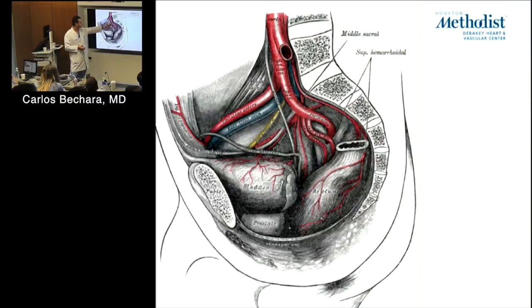This is the right common iliac, right external iliac, and internal iliac artery. What are some branches of the internal iliac artery? The obturator artery, gluteal arteries. What is the communication between the internal iliac and the profunda femoris? Let's say you shut down the hypogastric artery — what are some complications? Rectal dysfunction, erectile dysfunction, and buttock claudication.